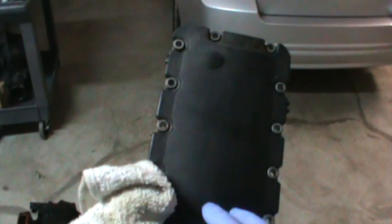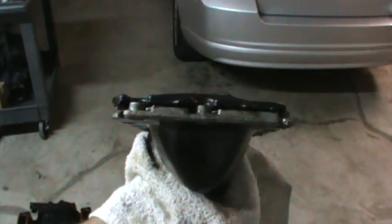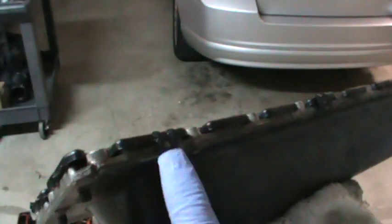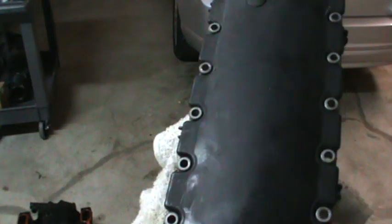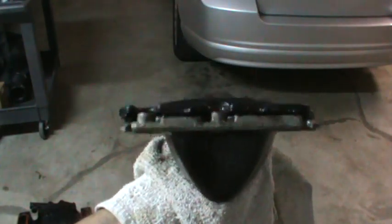This plastic piece is just a dust cover, because it's a hollow boat-shaped void. If you try and take it off, all you'll end up doing is breaking off these tabs, just to reveal an empty void. It's just a void covering. So don't mess with the dust cover.